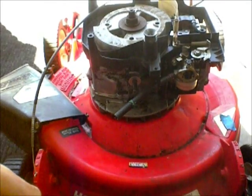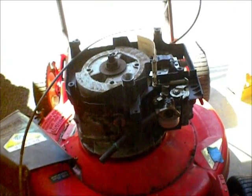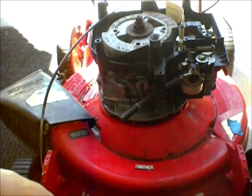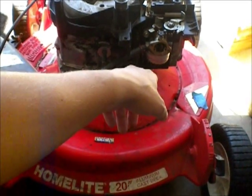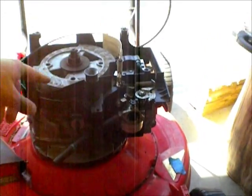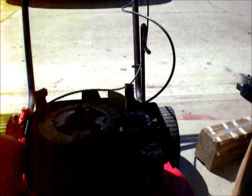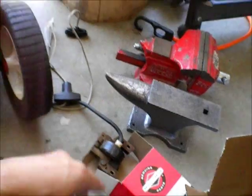Alright guys, so not one of my normal videos, but I figured I'd post it just to help anybody else out. My neighbor gave me an old lawnmower, so I figured I'd get it going. I've already rebuilt the carb — it wouldn't start at all. I rebuilt the carb, took the flywheel off, fixed the kill switch, and also put in a new coil because I wasn't getting any spark. There's lots of stuff on the internet on how to do all that, and it's super easy.